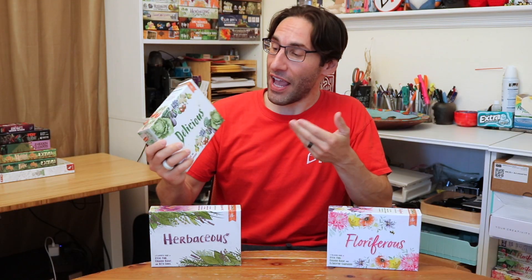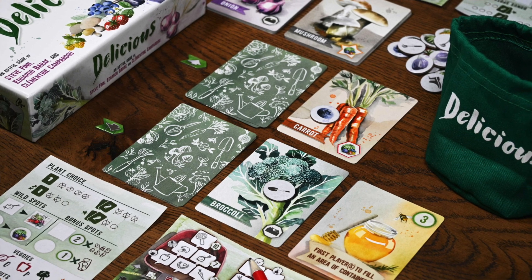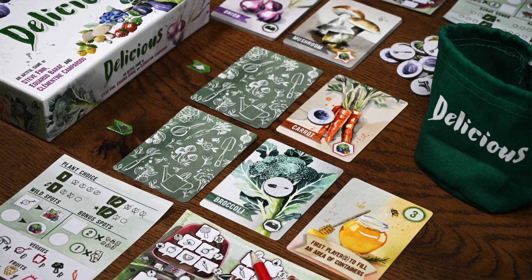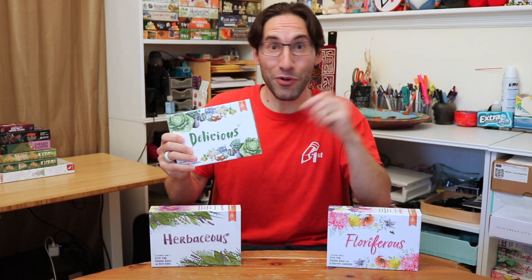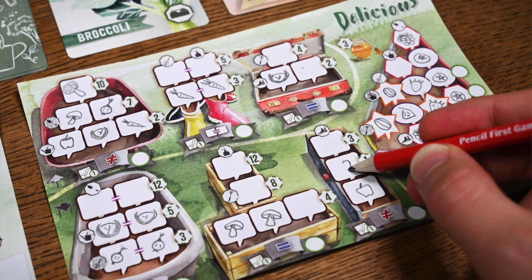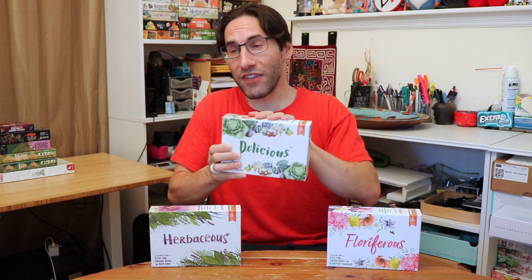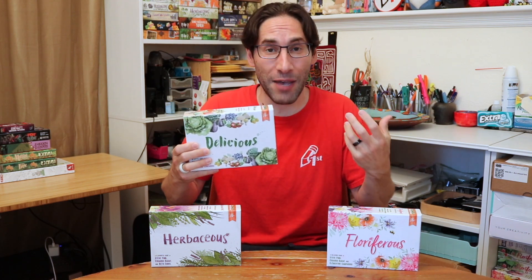Delicious is a flip and write — sort of like a roll and write — where you're going to be flipping cards in order to collect vegetables and fruits for your backyard garden. Every player is going to have a pad and their own Pencil First Games pencil. It's zero to a hundred, so you can play this with a wide range of people. We're actually going to have Rodney from Watch It Play do a really robust how-to-play, but let me flip the camera around just to give you an idea of what's going to be happening.